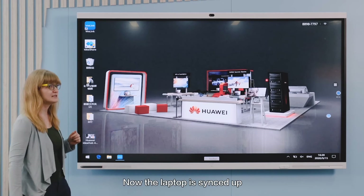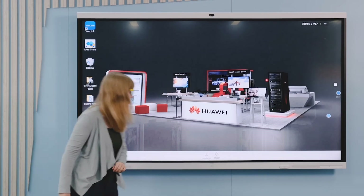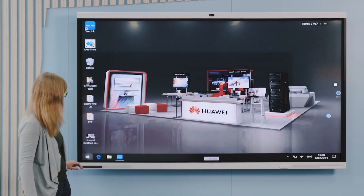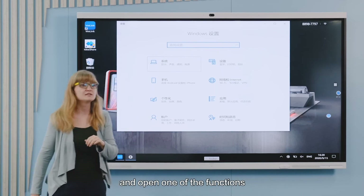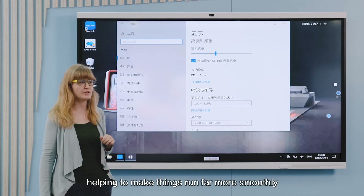Now that the laptop has synced up, we can use the reverse control function. Once it's on, you can control the laptop from the IdeaHub. Let's try this — go into Settings and open one of the functions. You don't need to use the original device, helping to make things run far more smoothly.